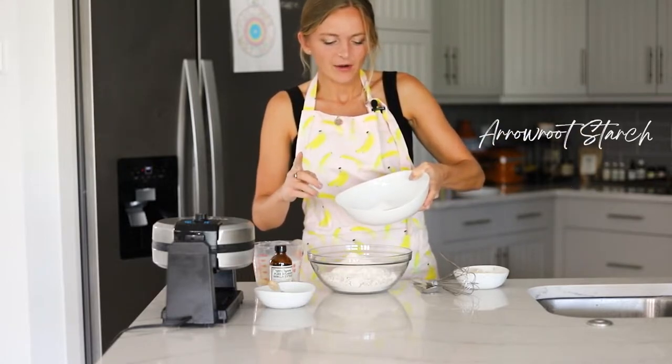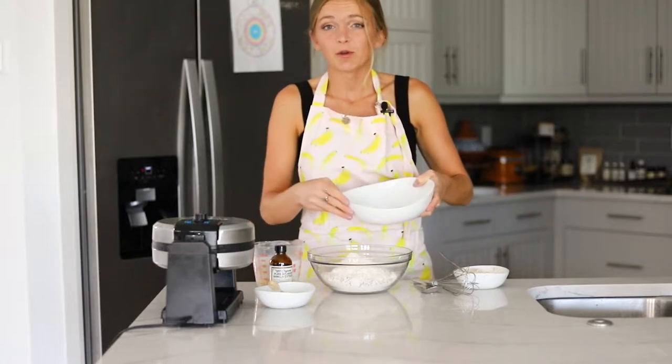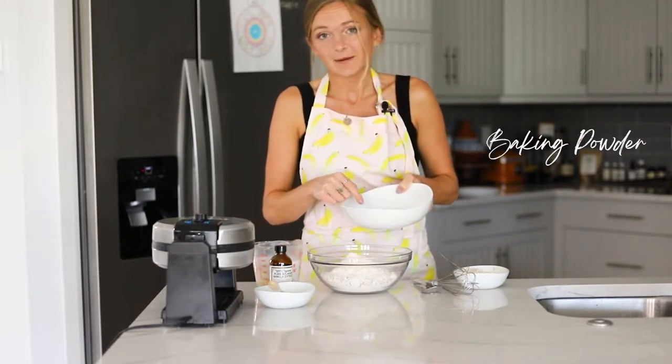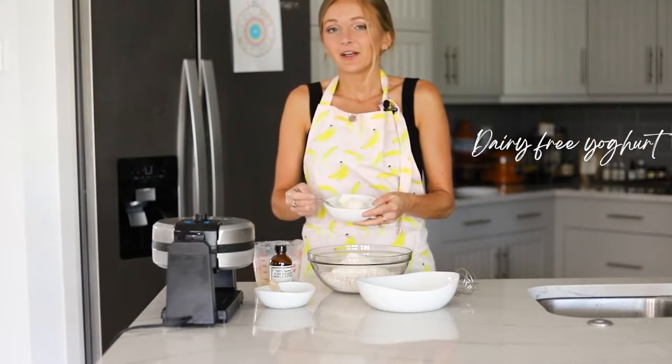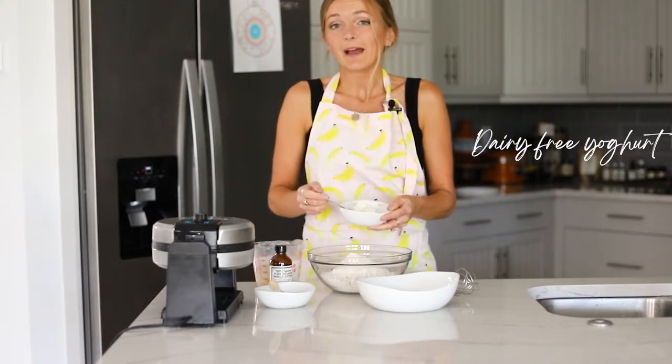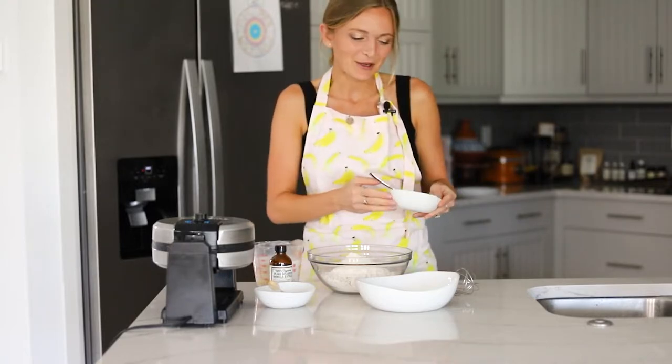We also have our arrowroot starch, which is going to help our oat flour bind together — you can also swap in cornstarch. Then we have baking powder. And for our vegan egg replacement, we are using dairy-free yogurt today. You can also swap in applesauce or ground flaxseed mixed with water. I have all those measurements linked down below.